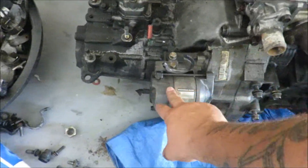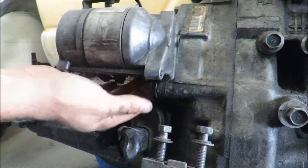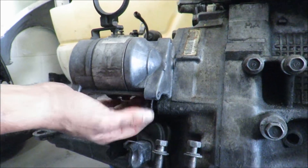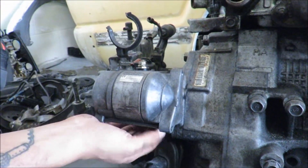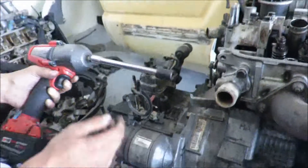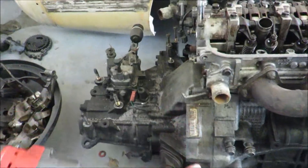We've got the valve cover off - I'm going to go ahead and pull the starter out and then take the transmission off. There's a 14 up here and a 14 down here, which seems to be loose already. Actually this one's a 17 down here but it's already loose - I didn't loosen it, I promise. This engine is ready to come apart. We'll take the starter out, then pull the transmission off, which is all 17s all around.